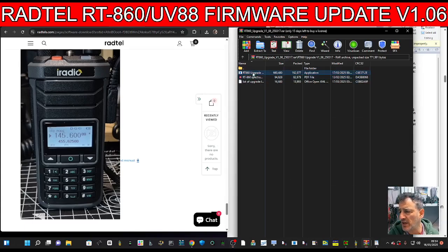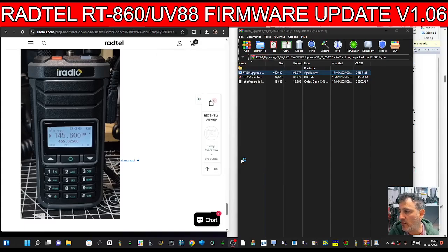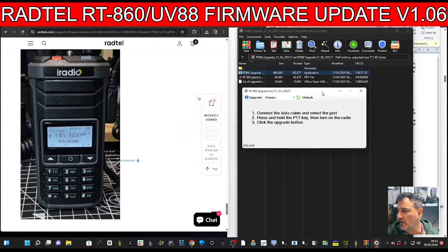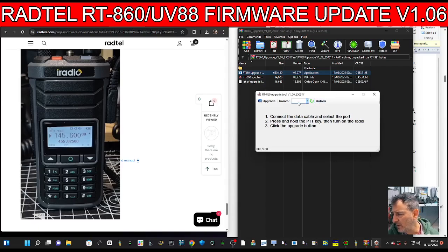Double-click the RT860 upgrade software. Click 'More,' then 'Run anyway.' The upgrade tool opens — the upgrade is built into the software, so you need to select your COM port, which is 24. Connect the cable, then turn off the radio and hold the PTT button while turning the radio back on.